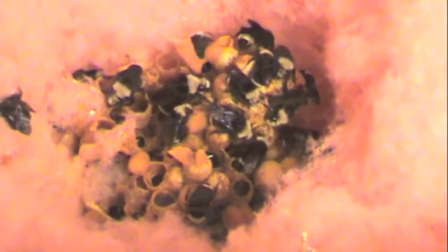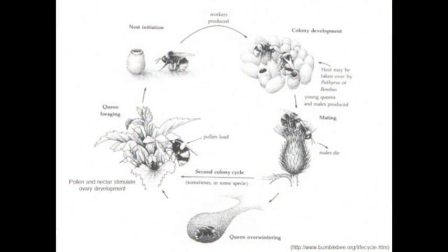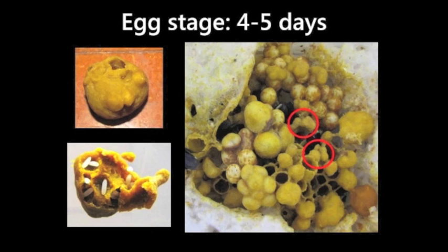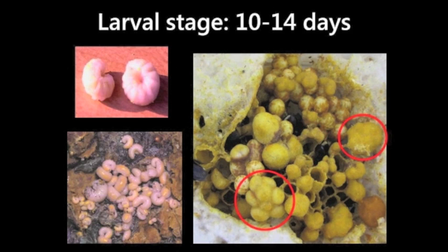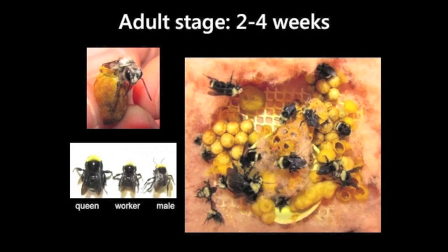This is a candid look inside of a Bombus Folsomkennii bumblebee nest. This diagram displays the typical life cycle of a bumblebee nest. The first developmental stage of bumblebees is the egg stage. The next stage of development is the larval stage. Bumblebees then progress to the pupal stage of development, and the last stage of development is the adult stage.